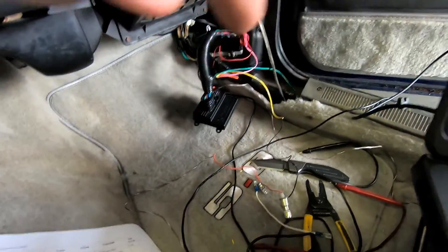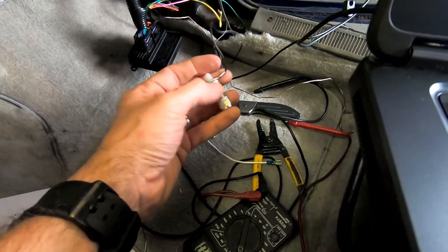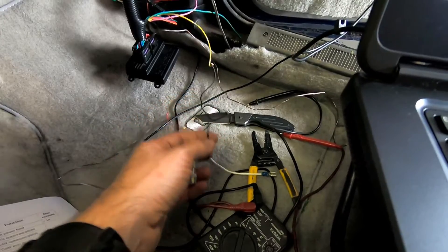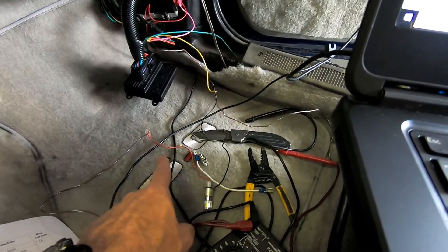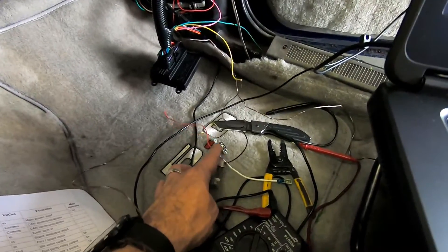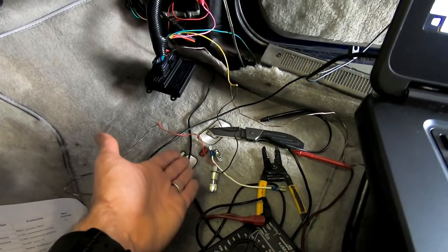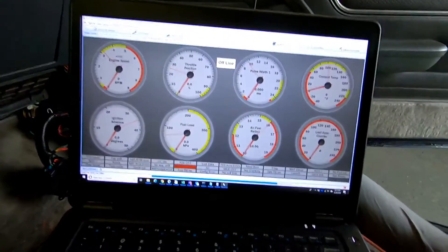We've got the wire hooked up to the negative terminal side on my little LED light here — just a cheap little socket. The negative terminal is hooked up to the fan output, the yellow and white wire coming out of the MicroSquirt harness. And the positive red wire is hooked up to a key-on source on the car. So now we have to tell the unit — tell the computer — when and how we want to turn this thing on. We're going to go over to Tuner Studio.